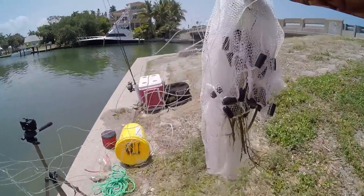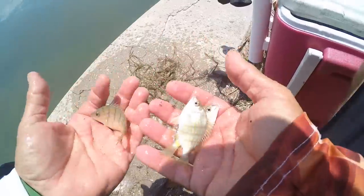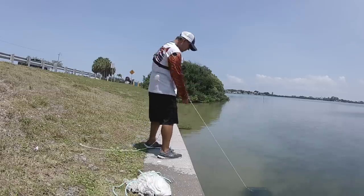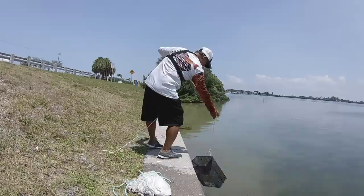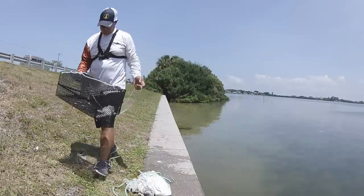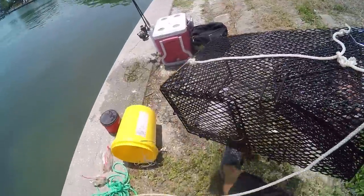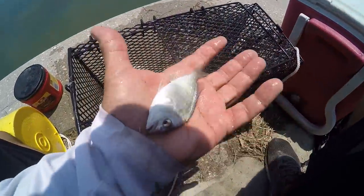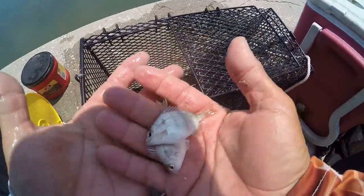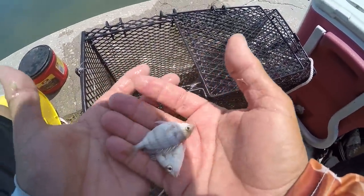Yeah, we did pretty good — we got a few on that cast. One, two, three. I'm gonna pull this trap — it's been down there a while, let's see what we got. Yeah, we got some pinfish in there, got a pretty good one in there too. That's a good one right there, came right out of the trap. Seem to catch more of the little guys in this trap than the bigger ones.